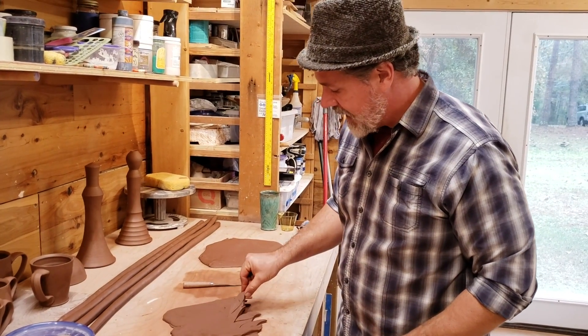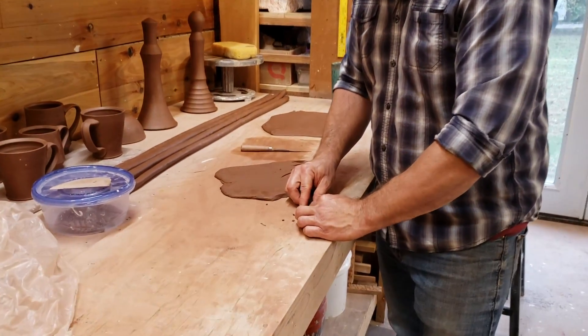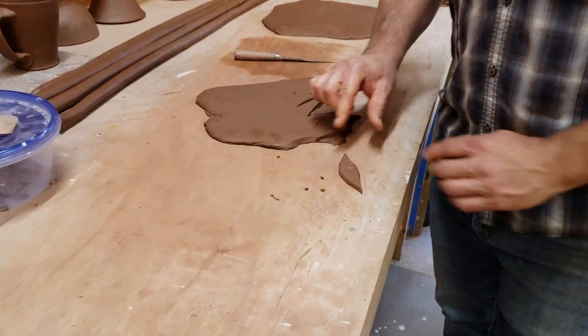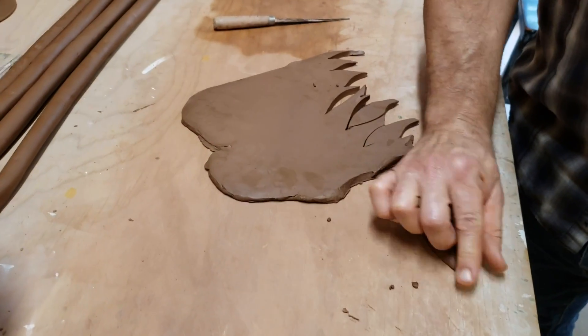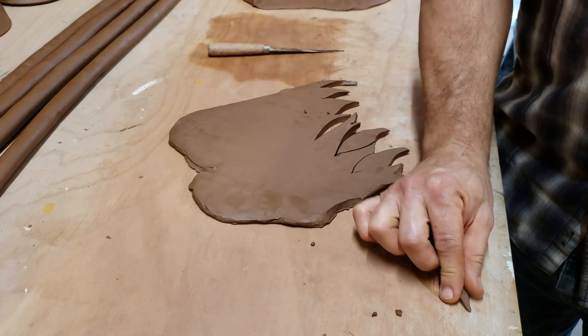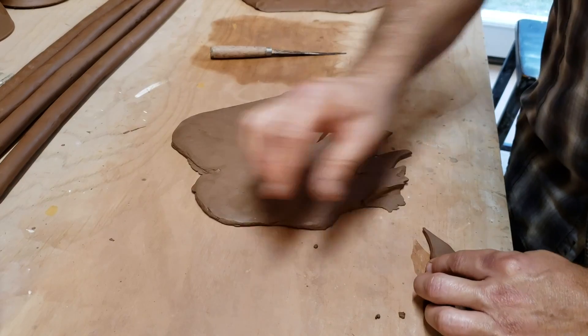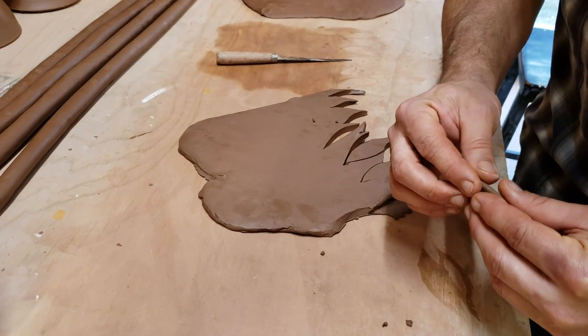I'm making some candelabras with leaves, flowers, and that kind of thing. This is how the leaf begins. I'll just smooth the edges down and flip it over and kind of taper the edges.